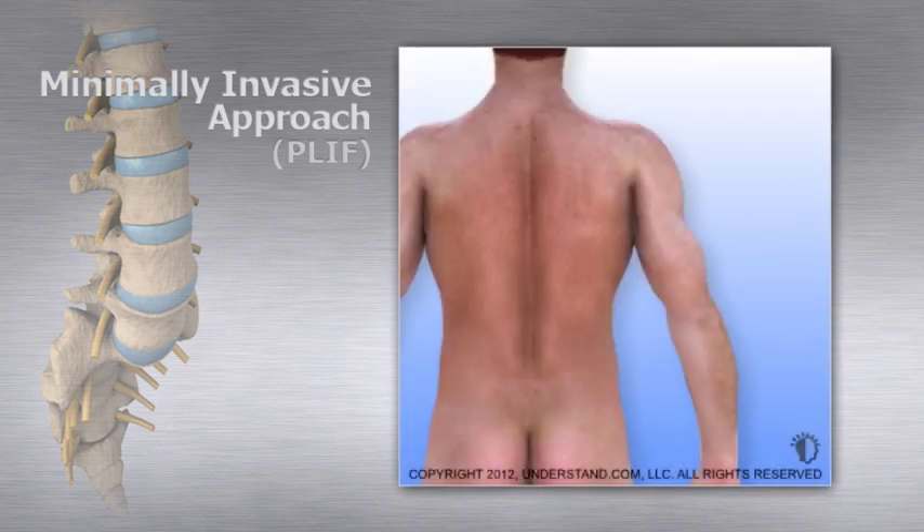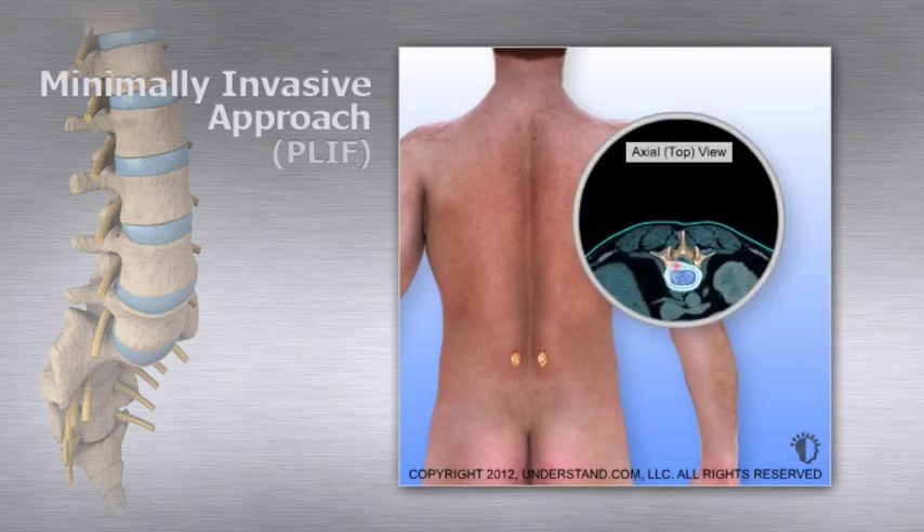Two short incisions, approximately 2.5 cm each, are made on either side of the middle of the lower back. A device that projects live x-ray images onto a screen, called a fluoroscope, is typically used to pinpoint the exact position on the spine where the surgery will be performed.